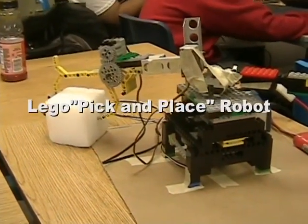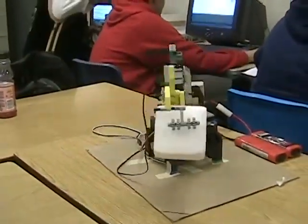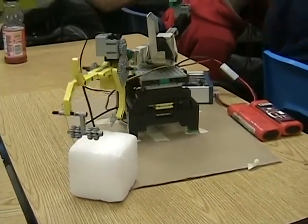This robot uses a combination of Lego gears and motors as well as servo motors and is programmed using software called LabVIEW to pick and place a block in the correct location.